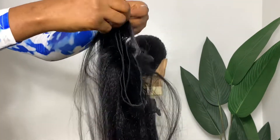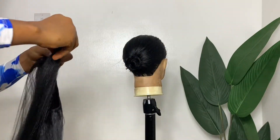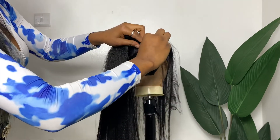After matting and folding, I'll be getting the extension to attach. For this extension, I'm going to flip it over and secure it down with my bobby pins, leaving the matted hair in the middle.